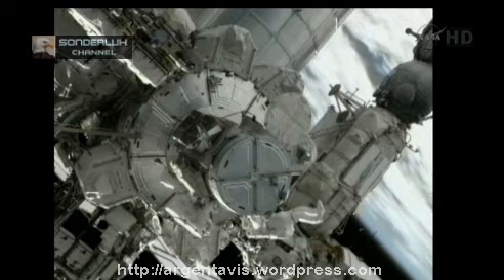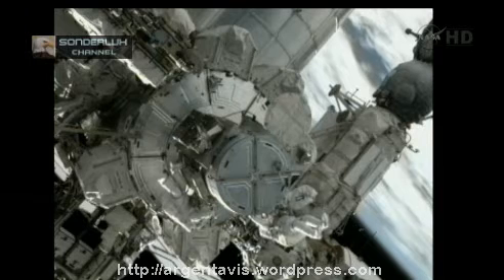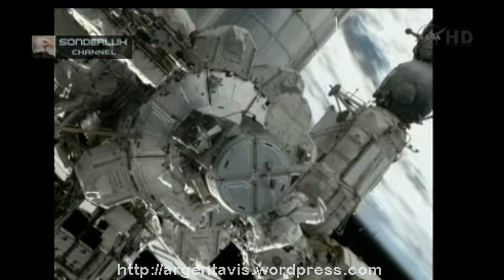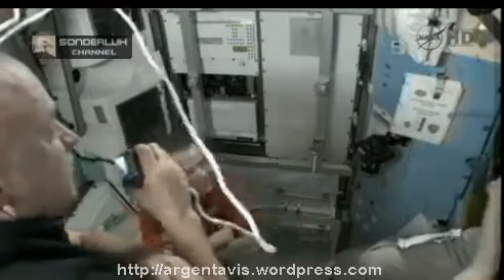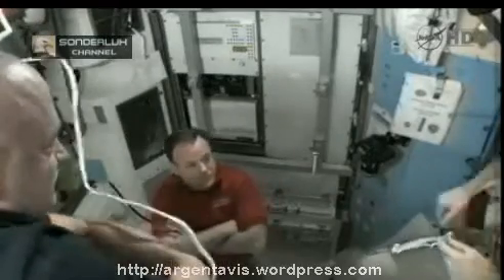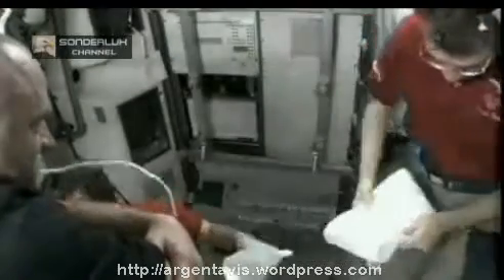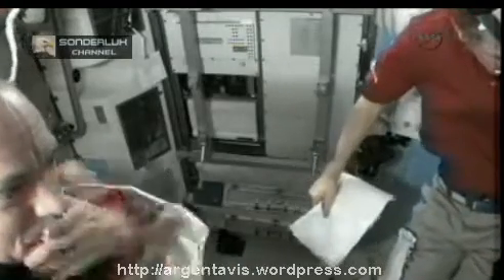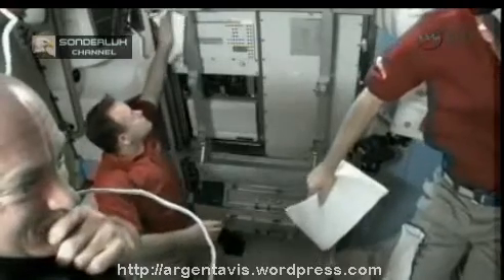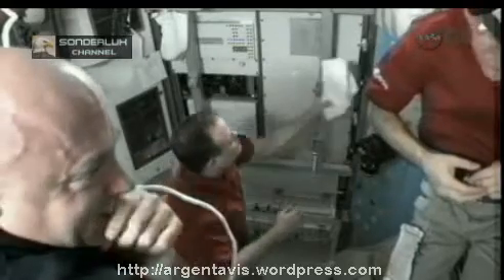Greg Chamitoff working to find the right stowage location for that bag of cables and tools, getting into place for the third spacewalk of the mission. Give me a quick safer handle check. Quest airlock's continuing to repressurize — it's currently at about 12.5 pounds per square inch, heading up to 14.7 pounds per square inch. Garen and Kelly being joined here by Flight Engineer Paolo Nespoli, who was also one of the crew members who assisted this morning in preparations for the spacewalk.